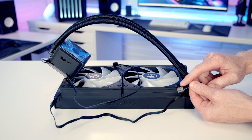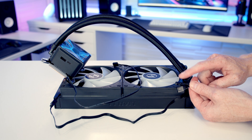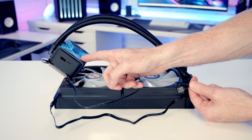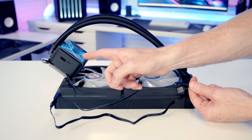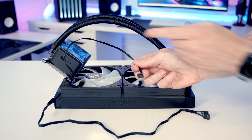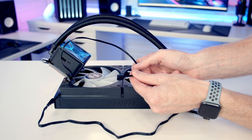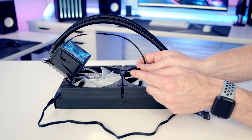If you prefer, you can plug the PWM connector into your CPU fan header on the motherboard, but the preferred option is to allow Lian Li's L-Connect to control everything by plugging directly into the pump. Looking at the cables coming from the pump, we've got one cable plugged in already and two additional connectors. The one cable is a four-pin PWM connector and that's going to go into the pump header on our motherboard.